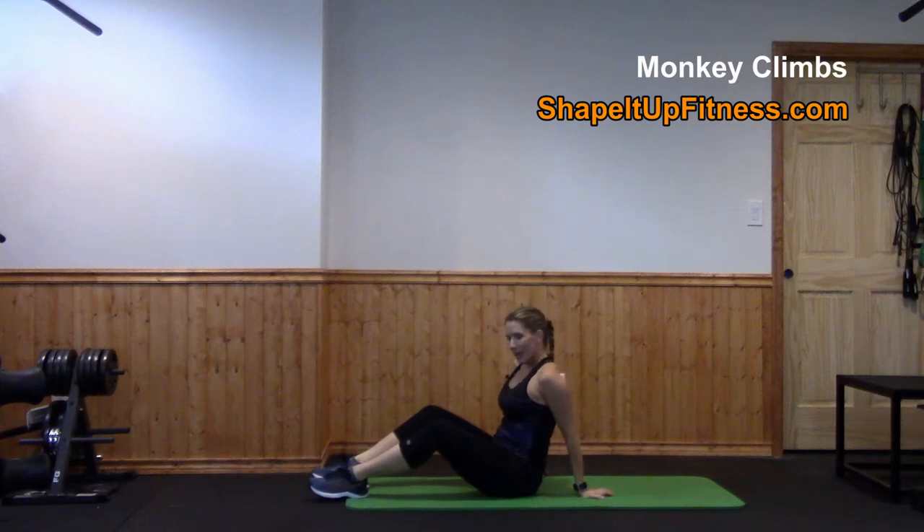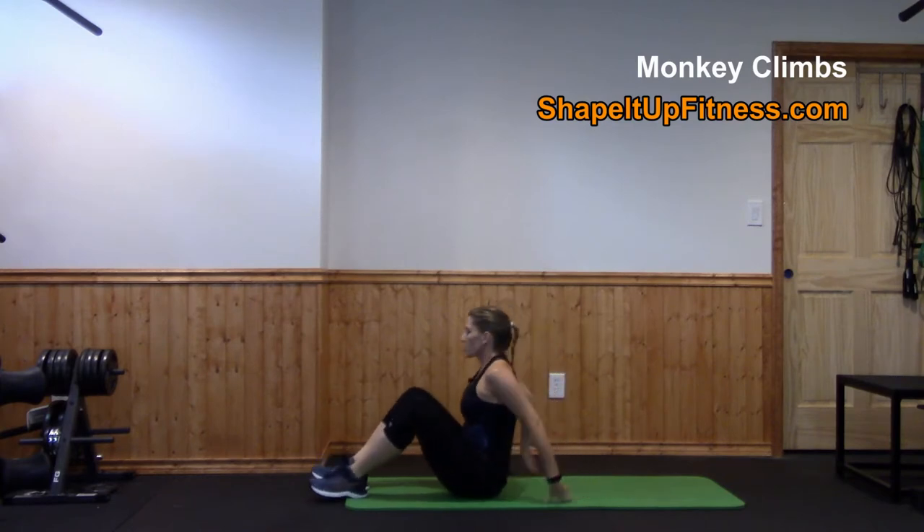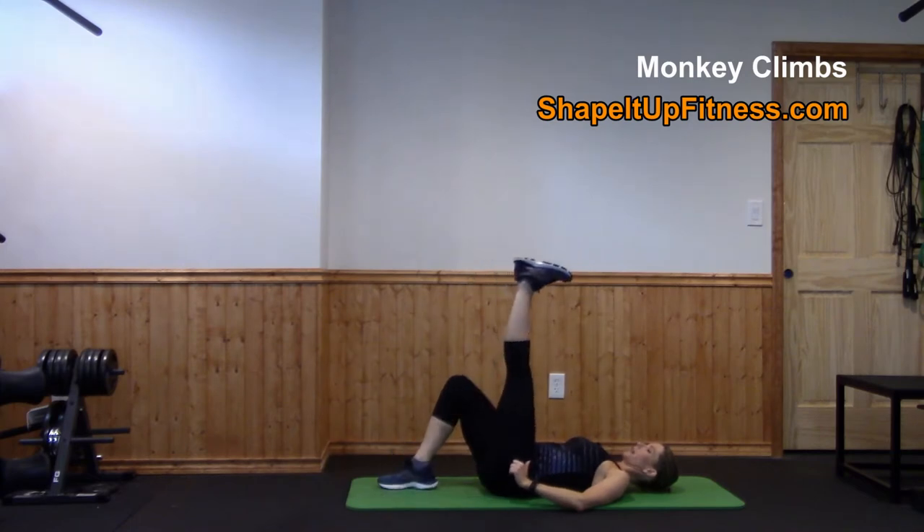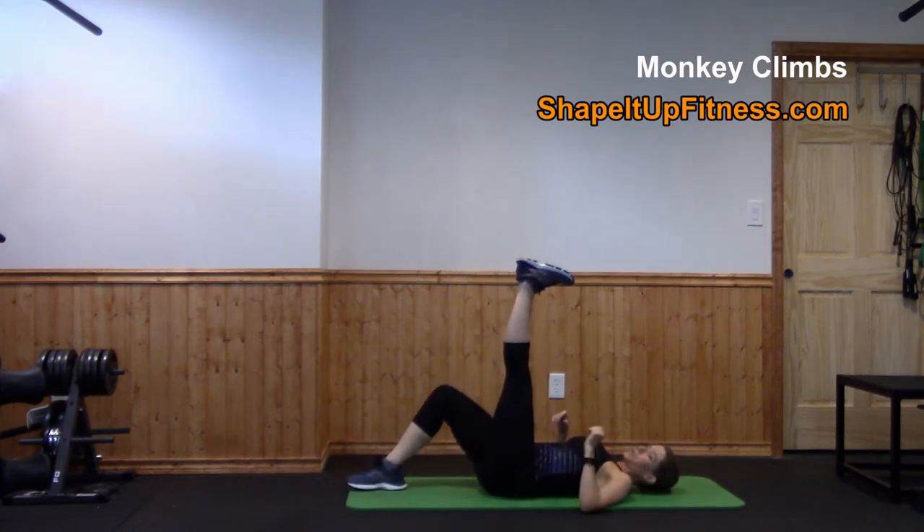Monkey Climbs are a challenging ab exercise that will also help with flexibility. You're going to lay down on your mat, bring one leg up, and you're literally going to climb up your leg like it was a tree.